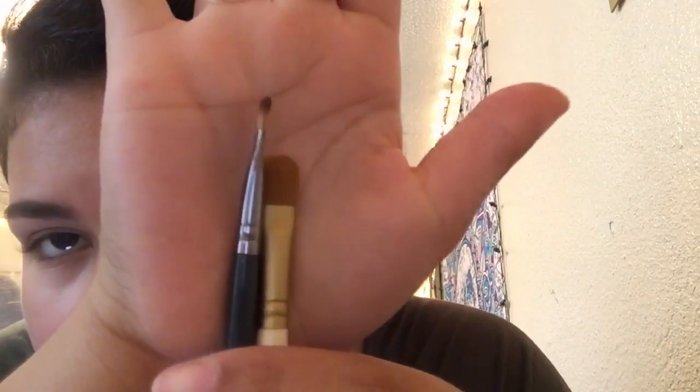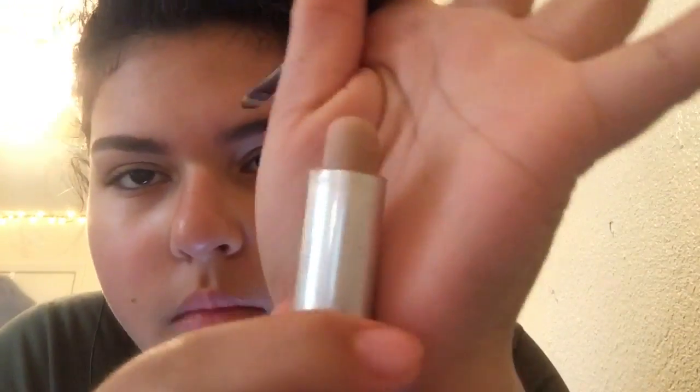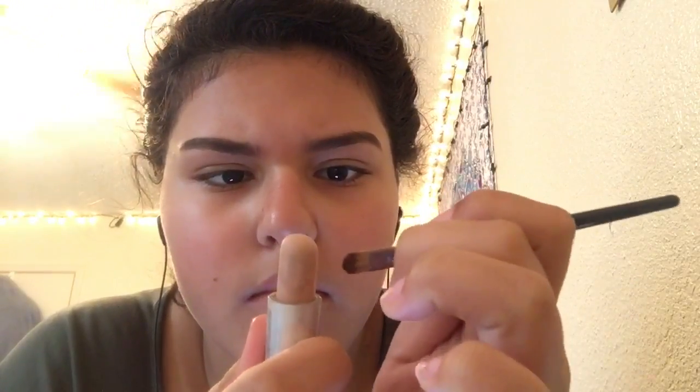I take these two concealer brushes and some concealer. I ended up not using the concealer — I recommend using a liquid concealer because that works a lot better. I ended up using my foundation to clean it up instead.